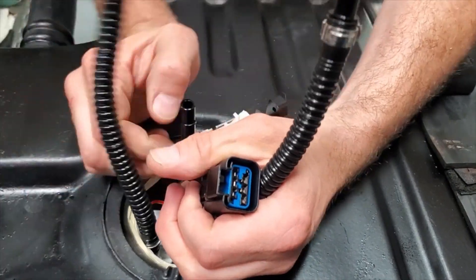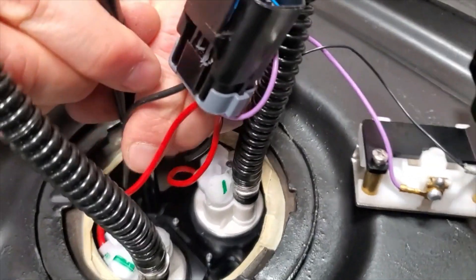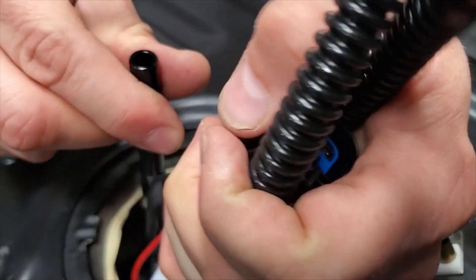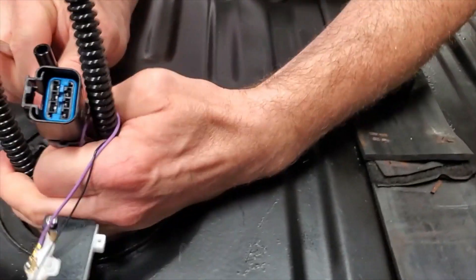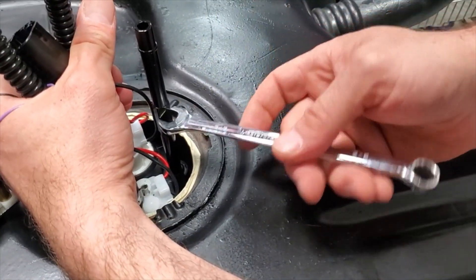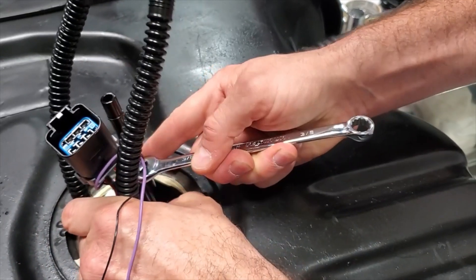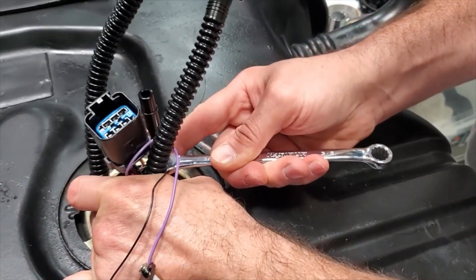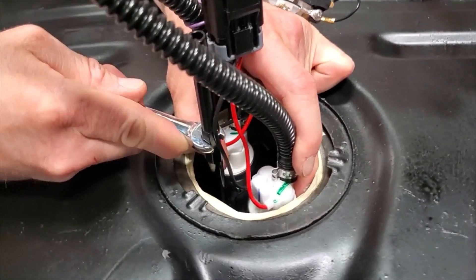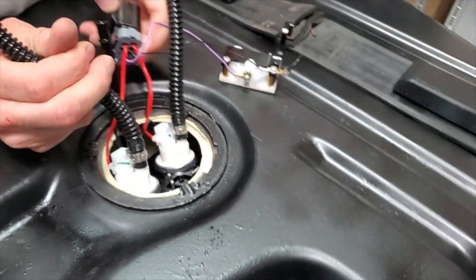Once you have the shaft started, you'll notice there is a hex on the shaft so you can put a wrench on it. Rotate it in this direction — you can hold the tops of the pumps with your fingers. The tape is definitely helping here so we don't scuff the wires; you don't want any shorts. Give it a good nudge and that's allowing the two brackets to stay together.